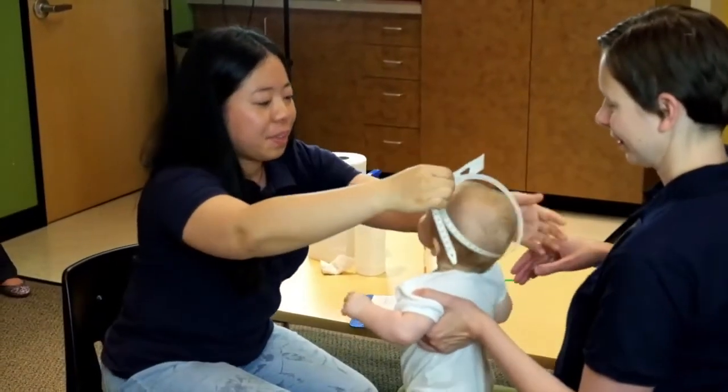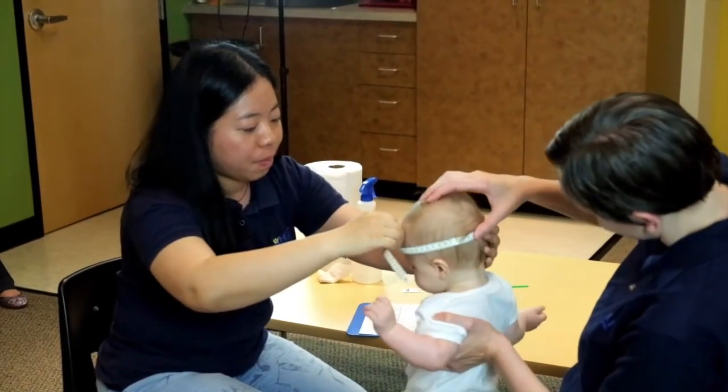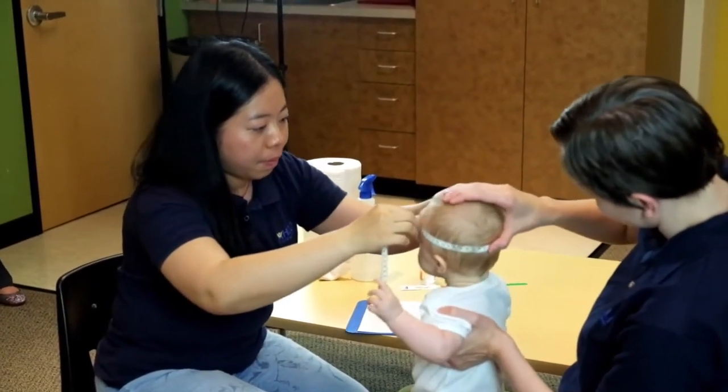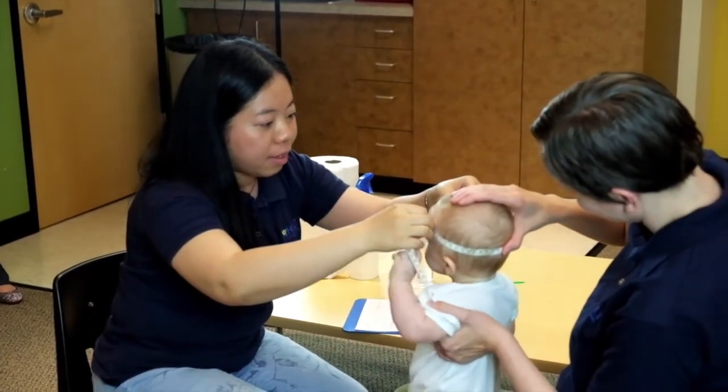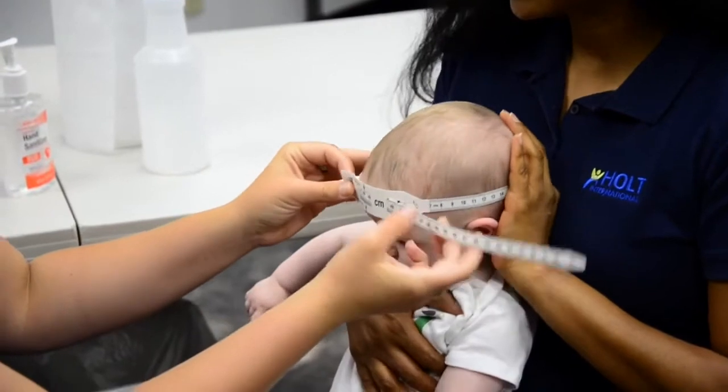Pull the head circumference tape firmly around the child's head so that the hair is compressed and there is not space between the tape and the child's head. However, be sure not to pull the tape so tightly that the child's skin bulges around the measurement tape.